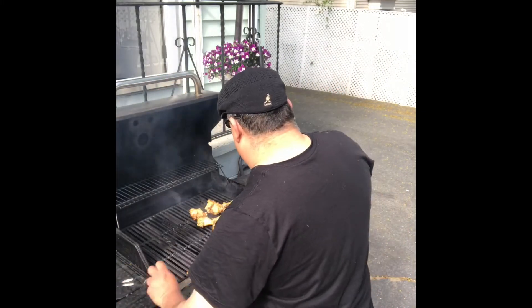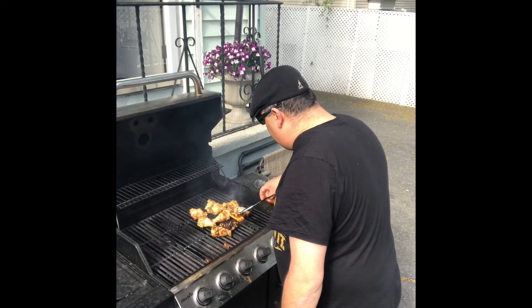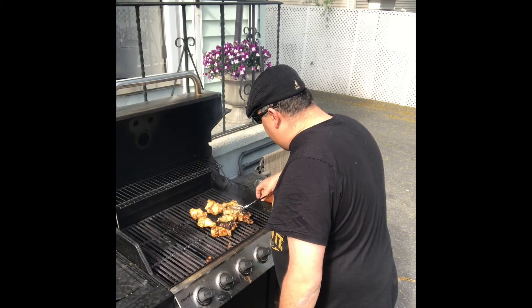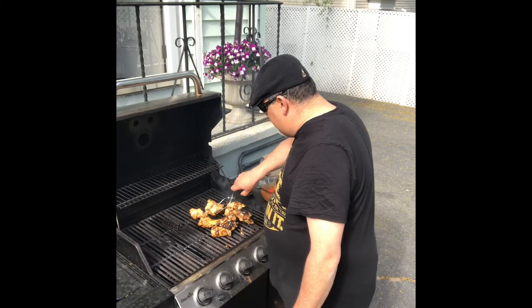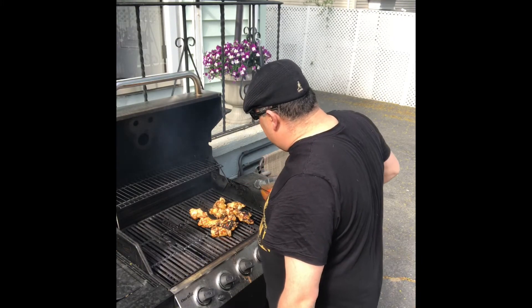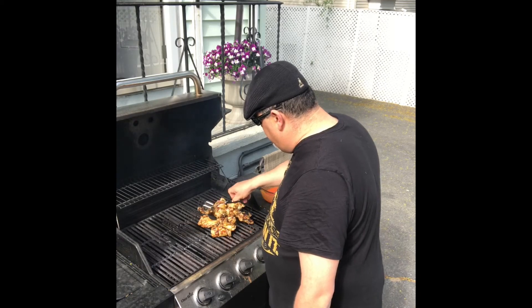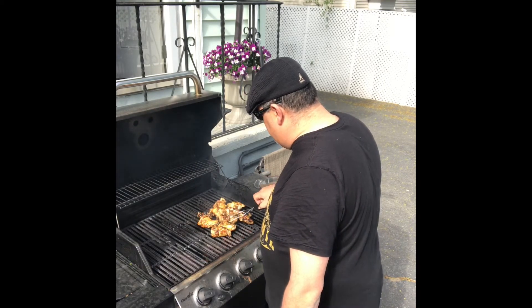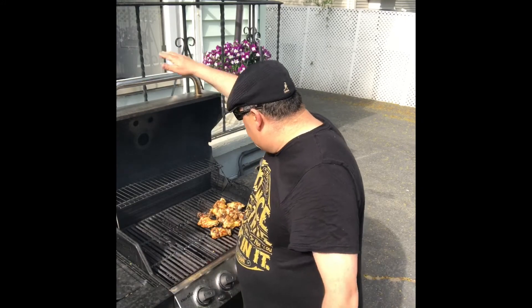All right, it's been about five minutes — let's see what we got. Nice! Now we'll flip them over. I treat these like steak — you don't need to mess with them. Don't worry about the grill marks, that's happiness right there. These are bone-in wings, don't forget — they take a little bit more time to cook, but they are juicier.